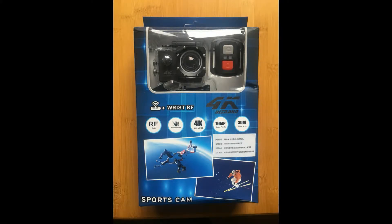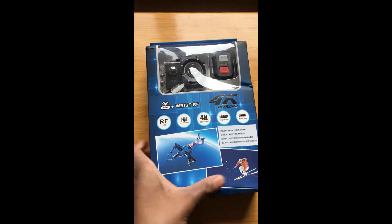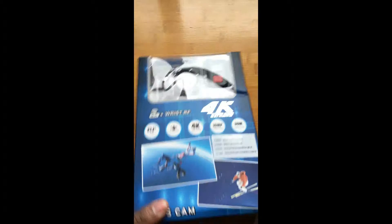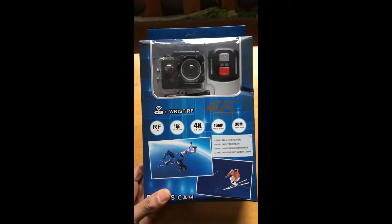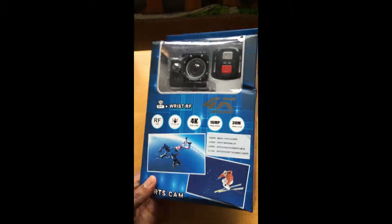Good morning or good afternoon depending on where you are situated on the planet. Thank you for coming to visit my channel today. We're going to be unboxing the 4K sports camera.